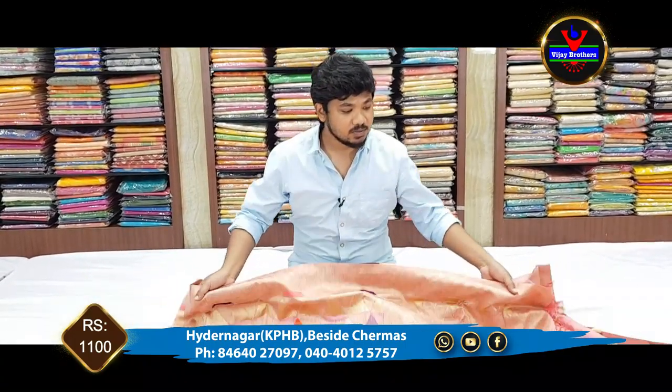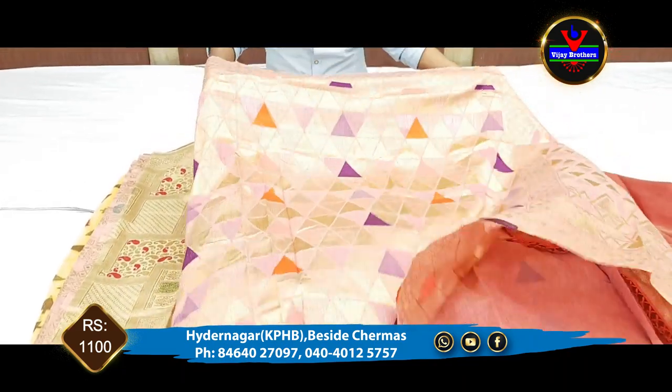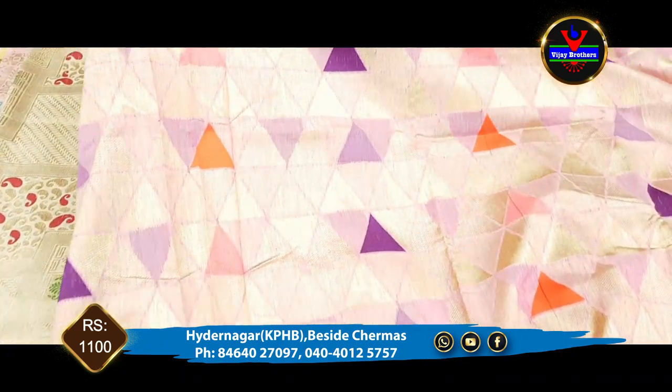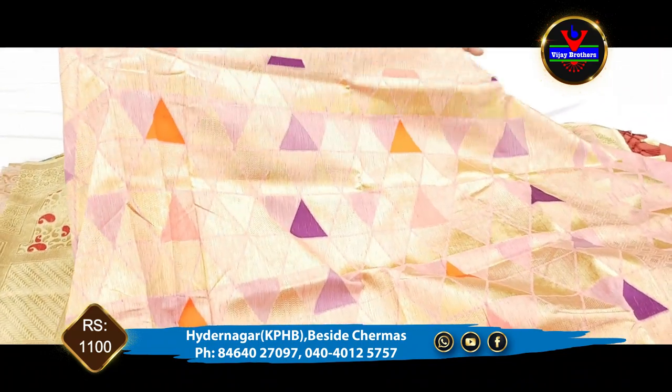First, we will show a slight pink color combination. In the middle part, we have a pink color combination with a gold color triangle. We have a mini work triangle. We have a geometrical design.